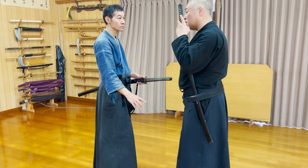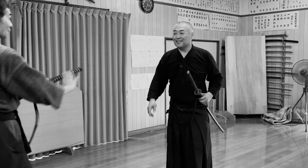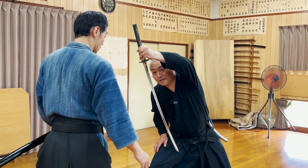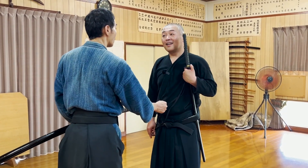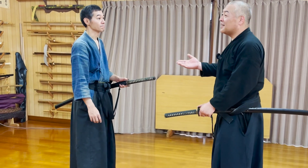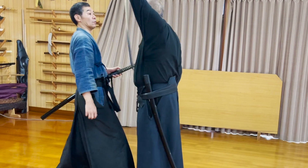The assumption is that the opponent is standing very close to you, because if he were far away, all of these movements would be meaningless. Using this technique, you can draw without using your right hand and avoid getting your tsuka handle grabbed by the opponent. And also, because samurai would usually be cautious of your right hand's movement for the draw, you can surprise him by only using your left hand.